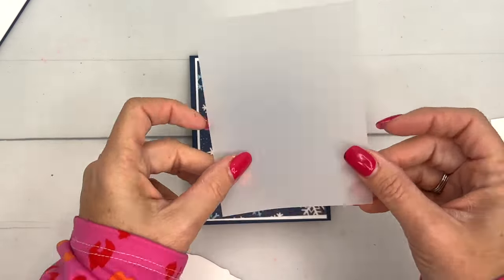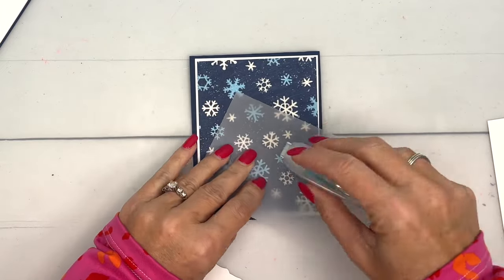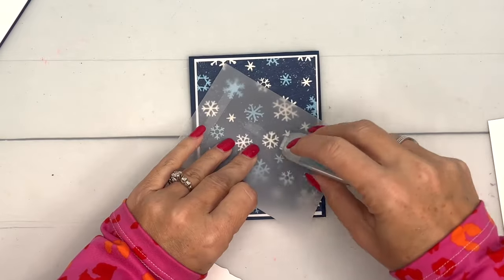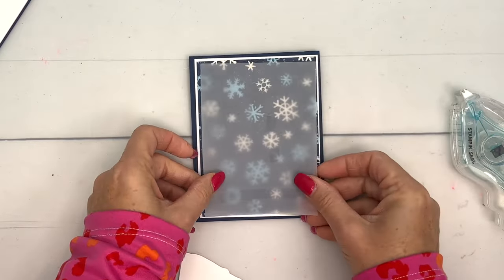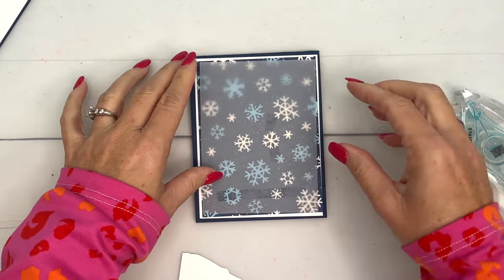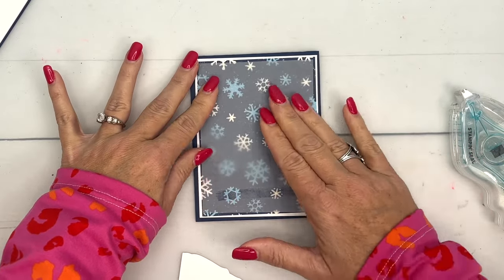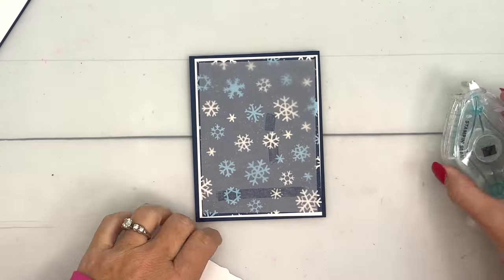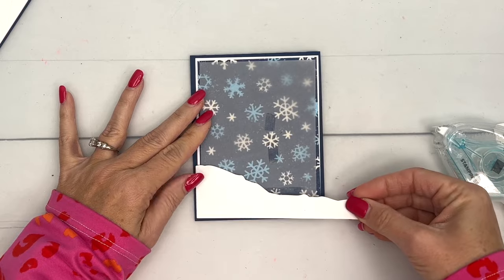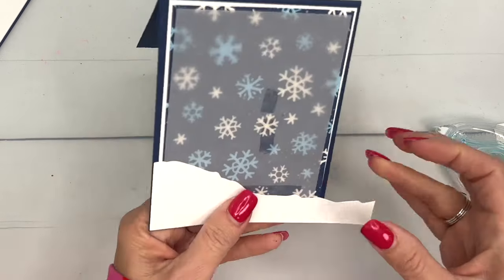I'm going to take a piece of vellum, and the reason I'm adding vellum is to soften the background so it's not so busy. When you have a really busy background, it can distract and make the card a little wild, but if you layer a piece of vellum on there it softens it. I'm going to put the adhesive at the bottom and just a little bit up higher where the gondola will cover it. Then I'll take the snow and go all the way across and trim that off.